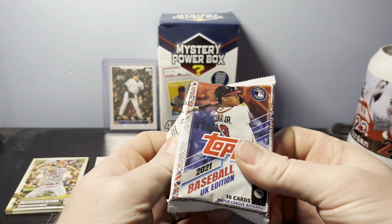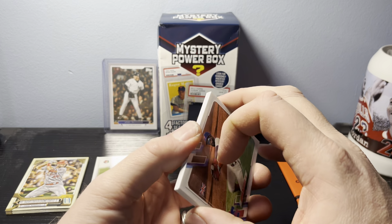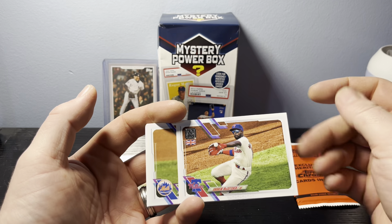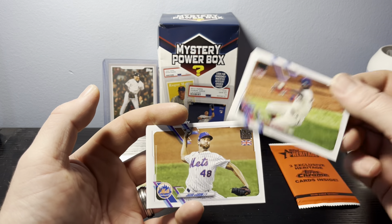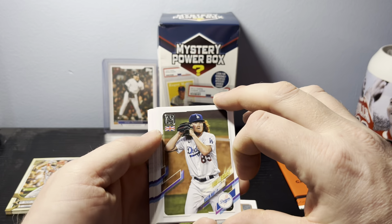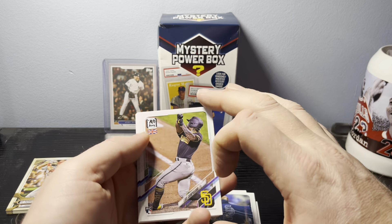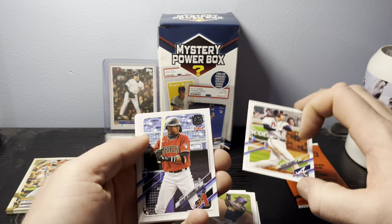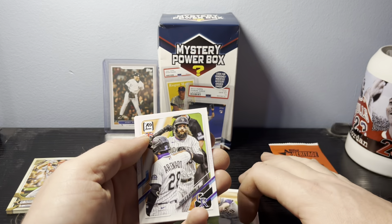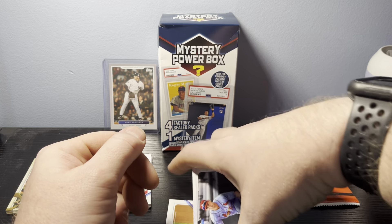Now we'll get into our 2021 UK packs — one of our favorites. We sometimes get some good cards out of here, so hopefully we have some good luck. We start off with McCutchen going for an infield ball for the Phillies, Jacob deGrom, Dustin May, Brendan McKay, Luis Campusano, Freddie Freeman, Gerardo Perdomo for a rookie card, Tarik Skubal, and Charlie Blackmon.